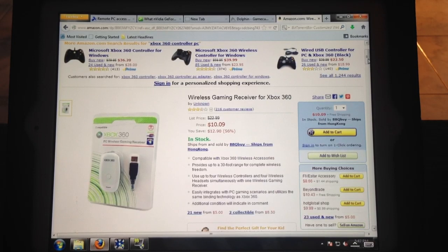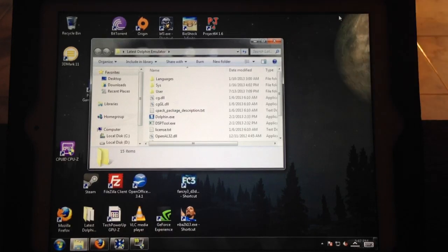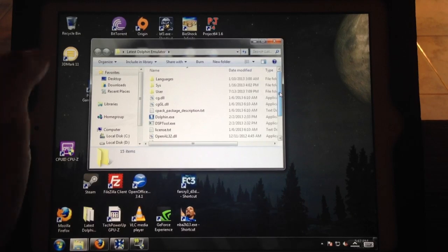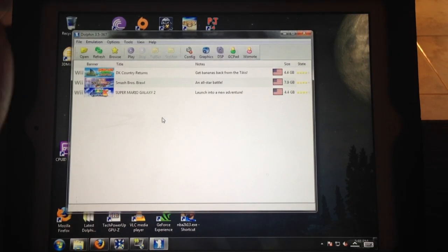After you guys have all that together, let's get to playing the game. Here's the Dolphin Emulator after you've extracted the files — and this is what the ISOs look like right there. All you've got to do is Google it, and make sure you own the original game to support the developers. Open the Dolphin Emulator and your ISOs will show up right there. If they don't, just hit Refresh and it'll show up — it should show all the ISOs in the same folder as the emulator.